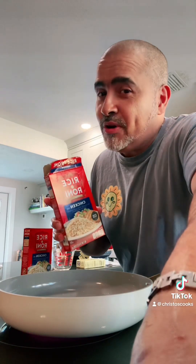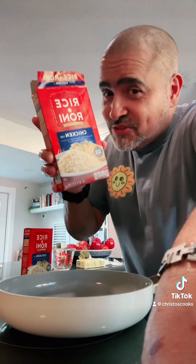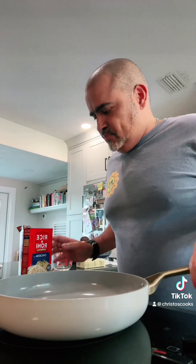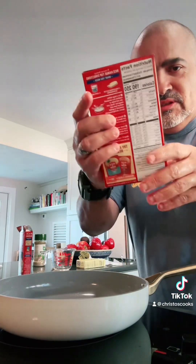What are we gonna make with our chicken? Some of that good old-fashioned Rice-a-Roni, baby. Pan, butter — two tablespoons. Two boxes of Rice-a-Roni, five cups of water. Get it going.